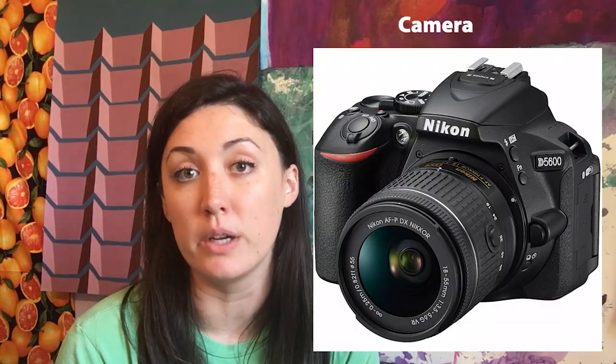You can really easily film yourself in a professional way using only a few things you probably already have on hand. All you really need is a camera — you could use a DSLR if you have one, but I'm shooting on my phone.